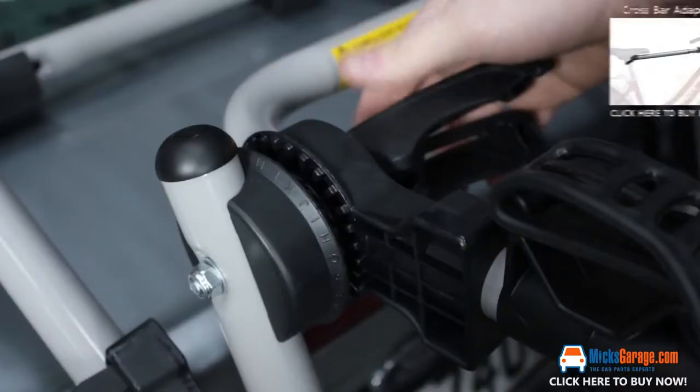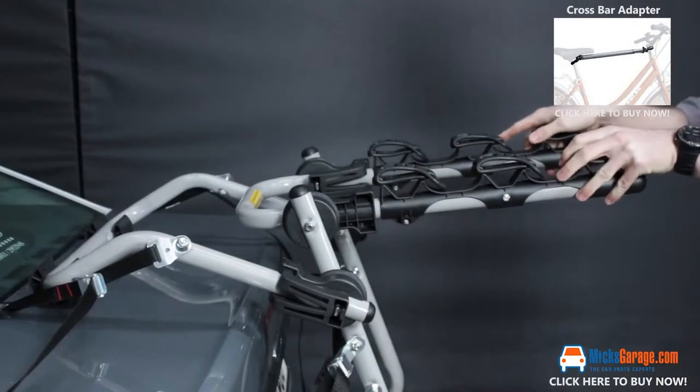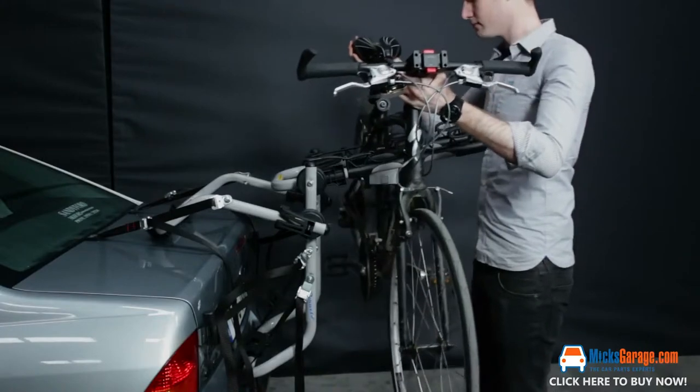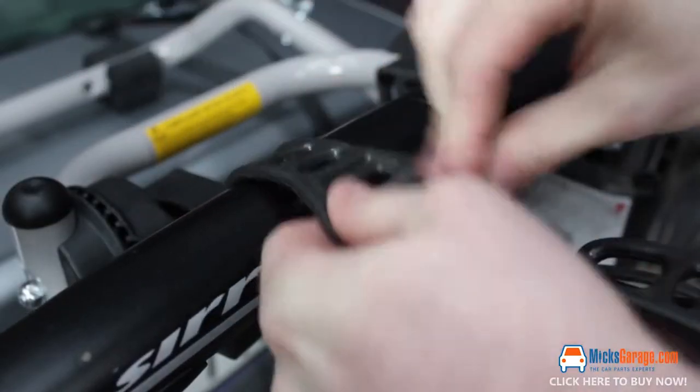The Venezia accepts all types of bikes with a crossbar. For bikes with no crossbar, an additional accessory — the artificial crossbar adapter — is available, enabling transportation of a maximum of three bikes. It's quick and easy to fit and remove, and no tools are required.